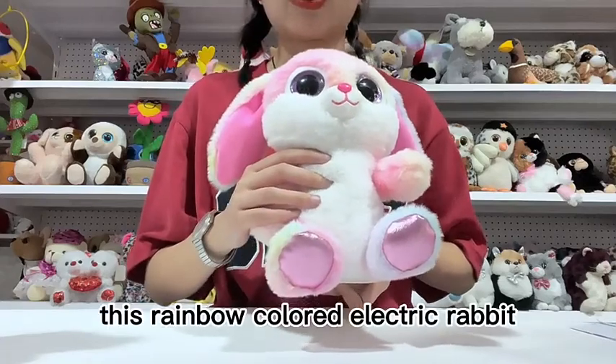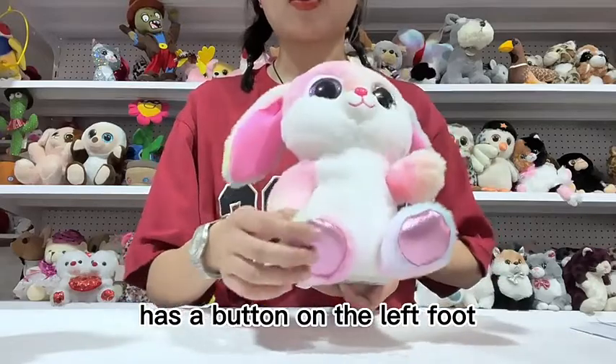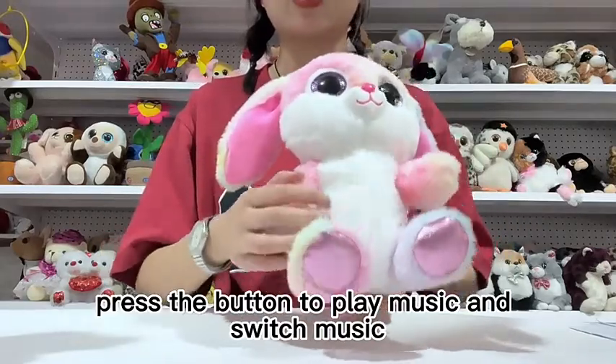This rainbow-colored electric rabbit, after turning on the main switch, has a button on the rabbit's left foot. Press the button to play music and switch music.